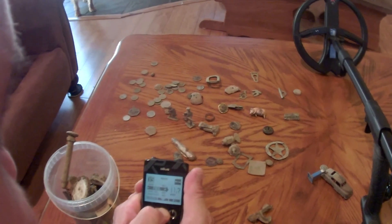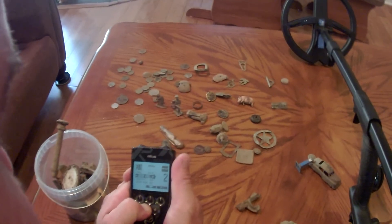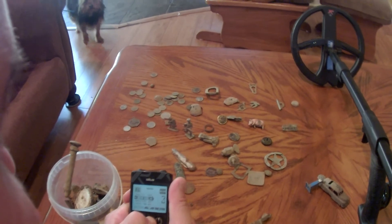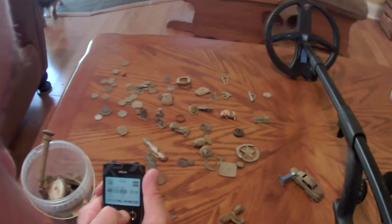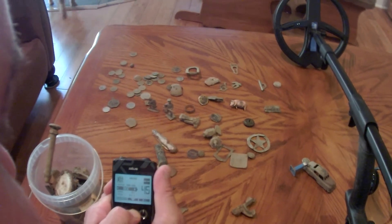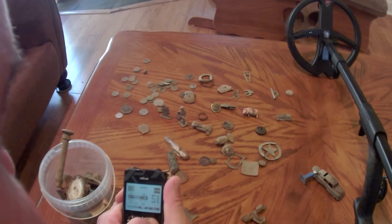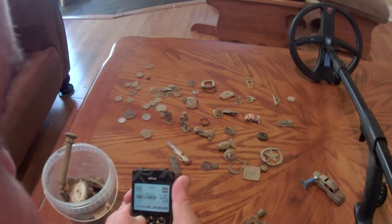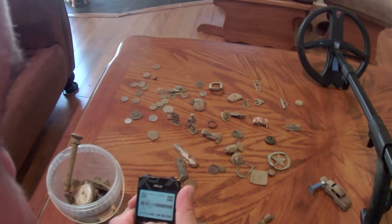I set the frequency to 11.7, which follows the middle road of all the options. I go with iron volume at 3 - I usually keep it around 2 but set it at 3 because I was in some high-iron areas. My reactivity I keep at 3, and audio at 3 as well. I haven't notched anything out, but I've put my discrimination at 45 because the area I'm in has a lot of pull tabs. In expert mode I've also put on five tones and adjusted the tone levels.